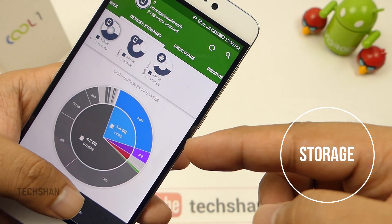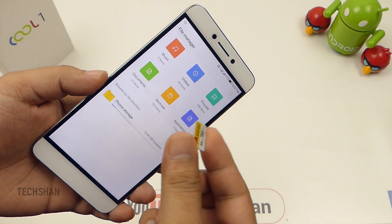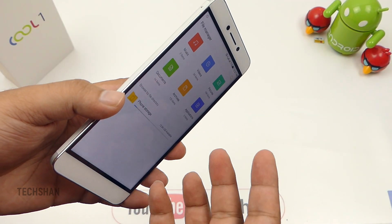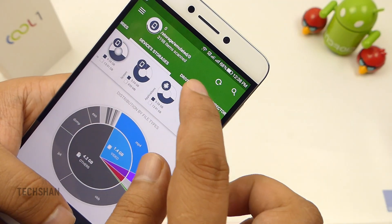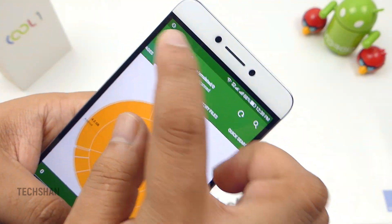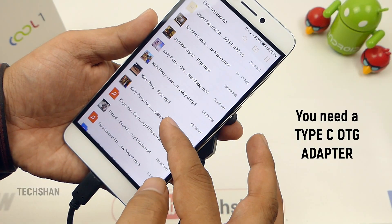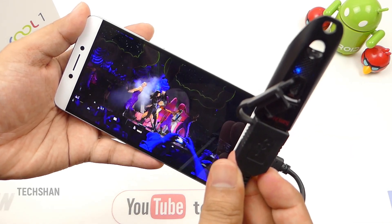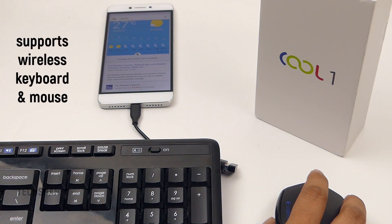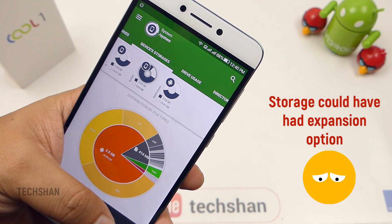Next is storage. The Cool1 Indian unit comes with 32 GB inbuilt, out of which you get 23 GB free to use. Storage expansion is not possible — the only hiccup to crib about — because in Coolpad devices we usually get a separate SD card slot or at least a hybrid slot. Heavy users who load large games and take photos and videos will feel the pinch. On the other hand, the device supports OTG, so you can use a Type-C OTG adapter to connect pen drives and access files and videos directly without using phone storage. Reverse charging via OTG is also supported, and connecting a wireless keyboard and mouse also works.